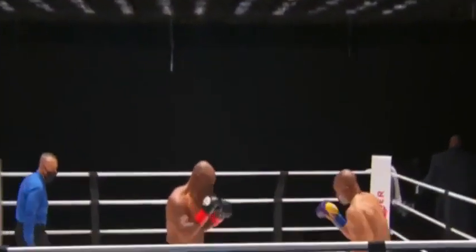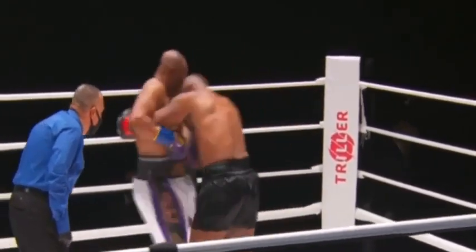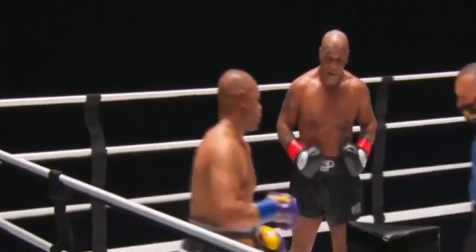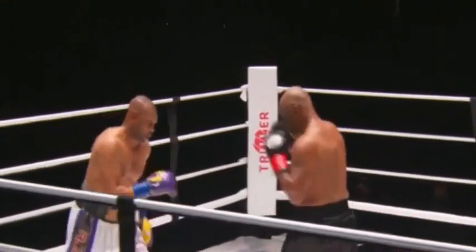A left hook to the body followed by the right uppercut has done so much damage over the years. Tyson attacking Jones — you mean the one he used to do in Mike Tyson's Punch-Out? Yeah! He's done it in real fights too. Jones had a very good uppercut in his day.